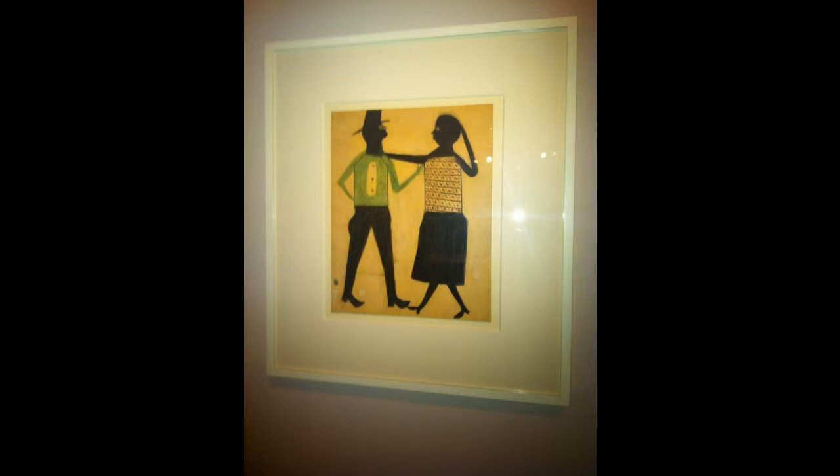It is done on cardboard with what little materials he had available to him — paint and limited color pencils. The artist was a former slave who was now a free man and expressed himself through art in the late 1930s.